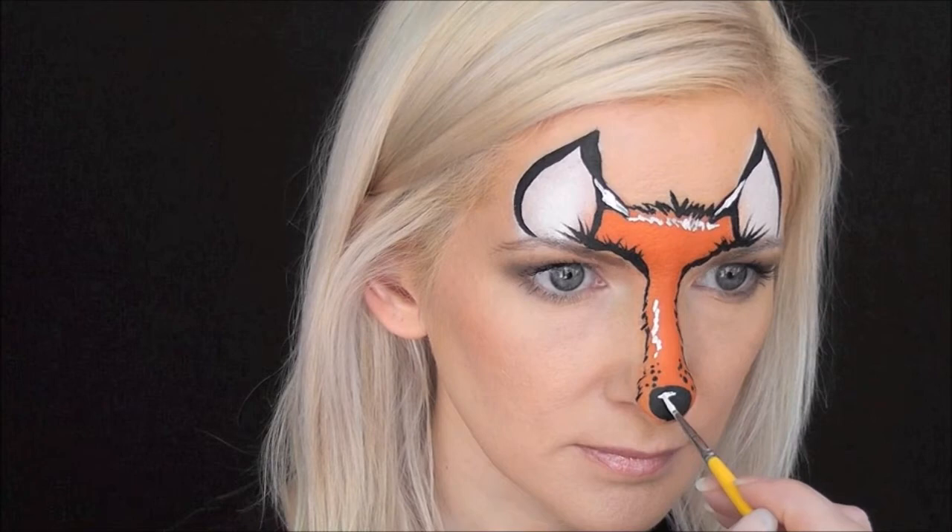And that's really it. That's the finished fox look. I hope you guys like this. Thanks for watching! Have a great week.